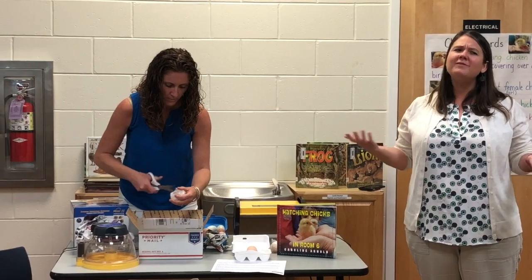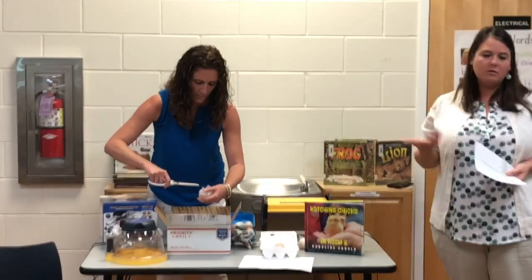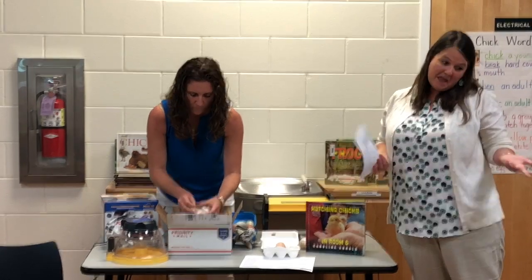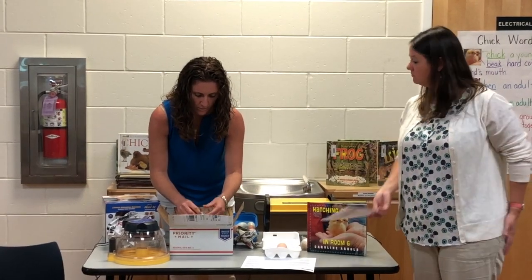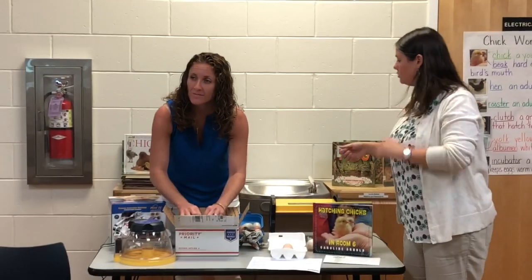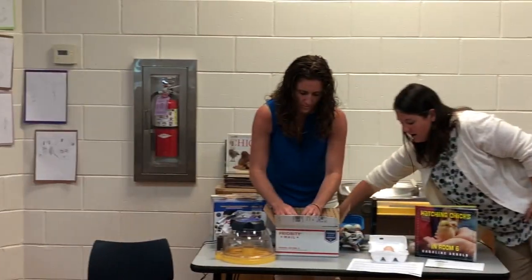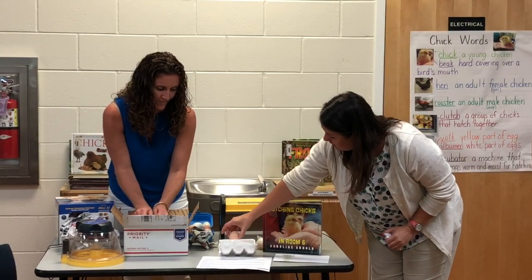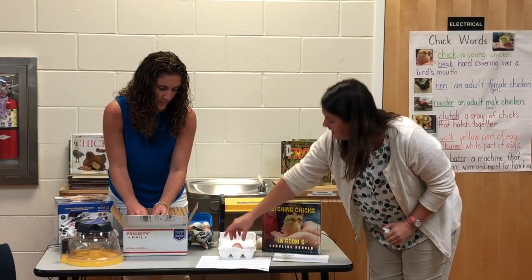Not all of them might hatch — we'll see what an Ameraucana Flowers looks like. Maybe they hatch, maybe not. They have to have exactly what they need to hatch. So that's number one. Mrs. Cox got to the egg and she carefully put it large side up.